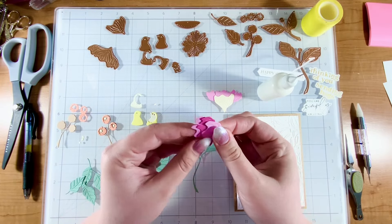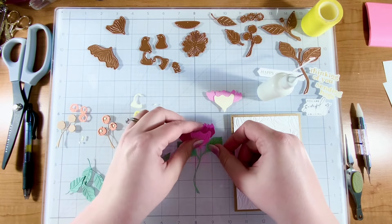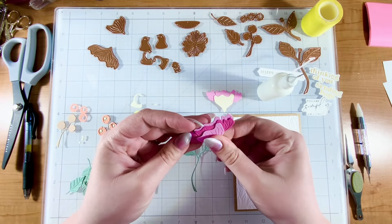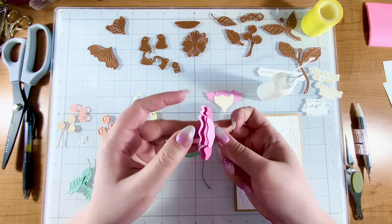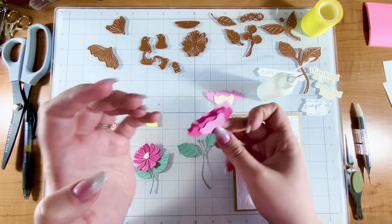My mom used to call my husband and I lovebirds when we were kind of dating. I thought of my mom when I heard the lovebird name. Now this back area, I'm going to leave open because that's where my little birds are going to sit in.